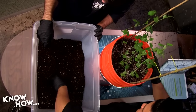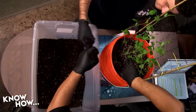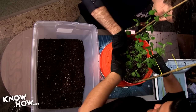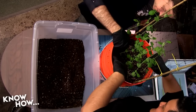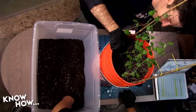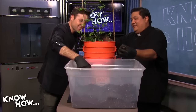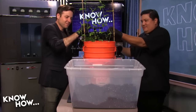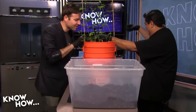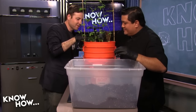We're going to take a little bit of this soil and fill in the nasty craters we've created. Don't put it on the plant itself — that's bad. We're just leveling it out, evening up the surface.